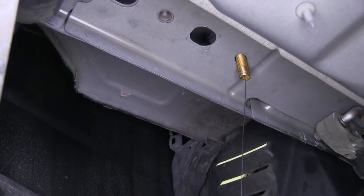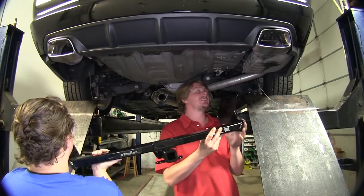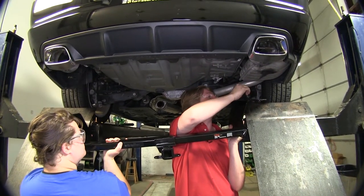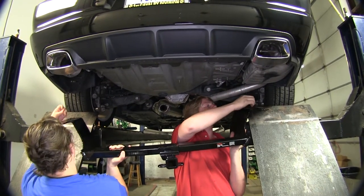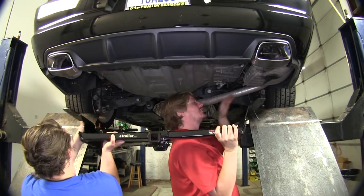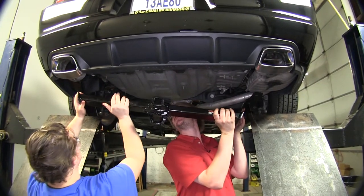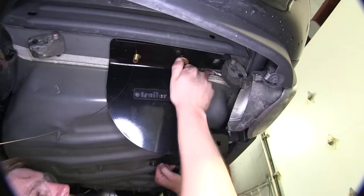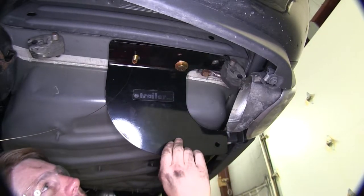We'll repeat this same procedure on our passenger side in the two open holes. Now, with a next set of hands, we'll lift our hitch into position. You'll need to feed your fish wires down through the holes, and you'll also need to put the passenger side up over the exhaust first, where we can get it into position. Once you get one bolt started on each side, the hitch will hold itself into position.